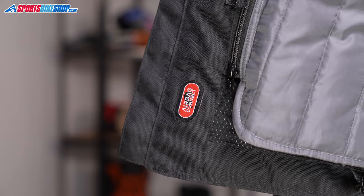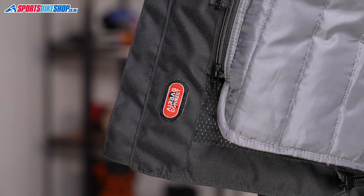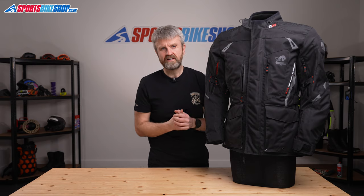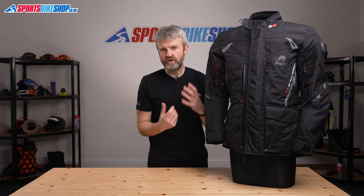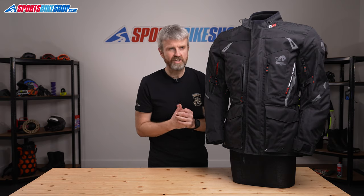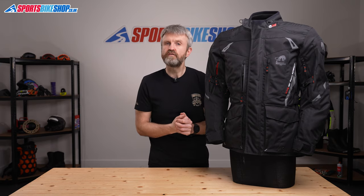If you fancy going the whole high-tech hog, zips on the inside allow you to attach Furigan's airbag to the inside of this jacket. It's a vest incorporating the in-and-motion technology used by several clothing brands, with sensors to monitor your riding that can inflate the airbag when it detects you're in the middle of a crash. The airbag is £380, with an extra cost on top of that to either buy or lease the electronics it needs to function.